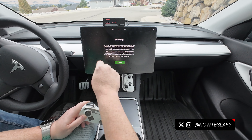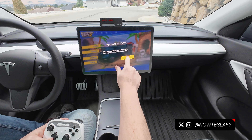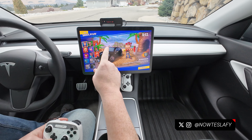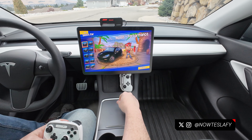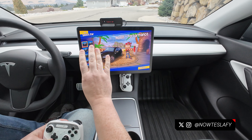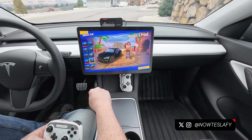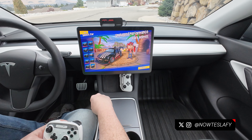Let's play some Beach Buggy Racing. We're not at a supercharger so we can't access the leaderboard, but we'll jump into one player. There are lots of different drivers with different powers, very much similar to Mario Kart. As you race, you unlock new maps and new cars, including the Cybertruck, Model S Plaid, and my personal favorite, Dark Helmet.